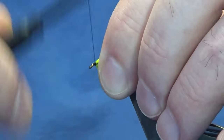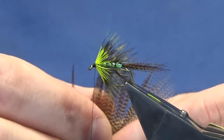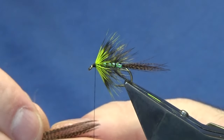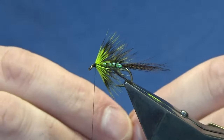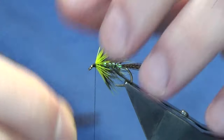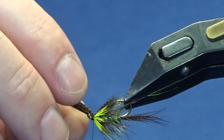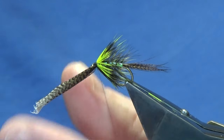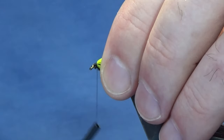Bring the thread down to the eye and back up to get a level bed of thread at the front. For the throat I'm going to put in some bronze mallard — just come in, bring out your bronze mallard fibres, grab them and tear them away. Fold this in just to thicken it up on itself, then offer it in underneath. Do a pinching loop upward, a couple of turns, see how it's sitting, spread it out a little, then another couple of turns. Once happy, come in and trim away the cut ends, tidy up over these.